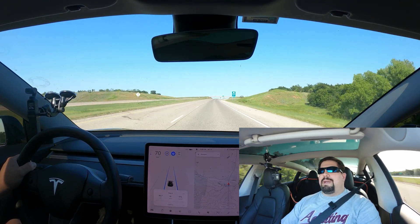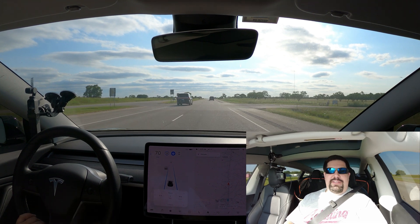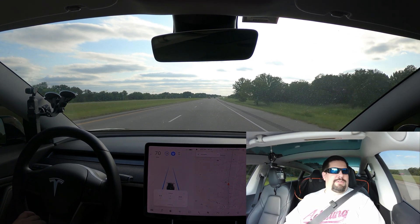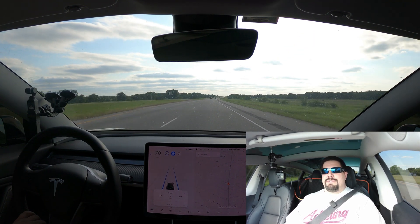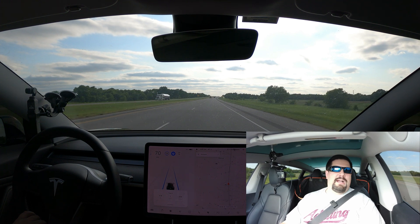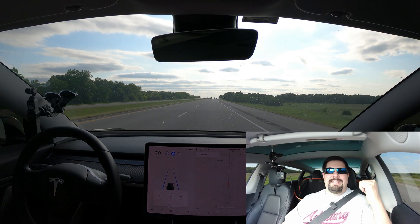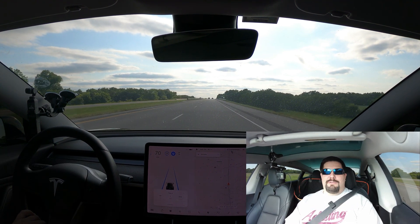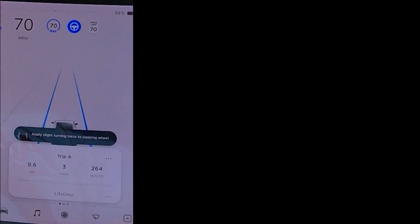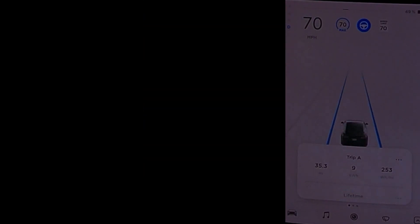I'm taking this exit, resetting my numbers, and heading back the other way. I just crossed the bridge and got everything reset — this is the final leg of the trip. We're going to see now once and for all if the stock aero wheel covers can overcome the orbital wheel covers. Right now I'm down to 260 watt hours per mile but I'm only four miles in so anything can happen. The stock covers' numbers were a little high on the way in but on the way out they seem a little low, so that average may beat the orbitals — we'll see.